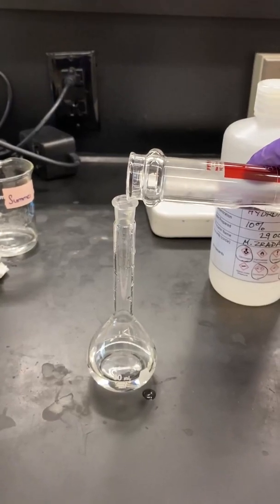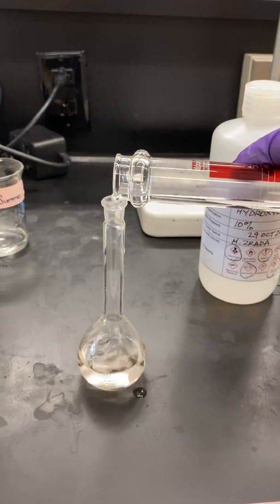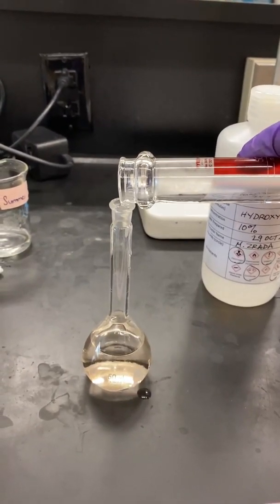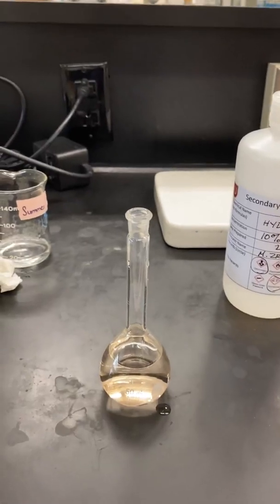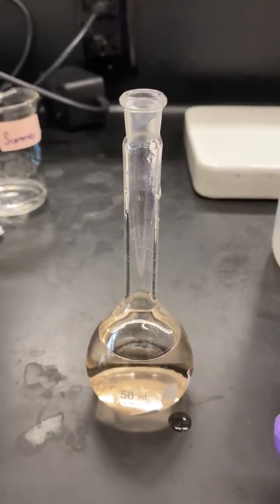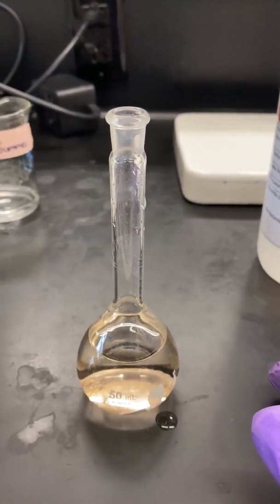If you've done this correctly, the solution should not change color until you add the phenanthroline. Upon adding the phenanthroline, the solution is going to start to turn a little orange color. The next step: fill the volumetric flask to the mark with distilled water.